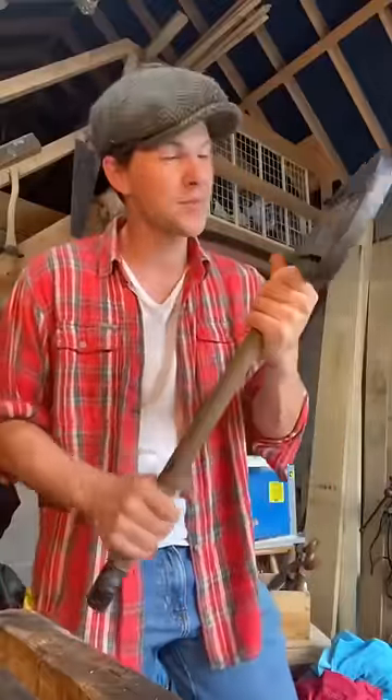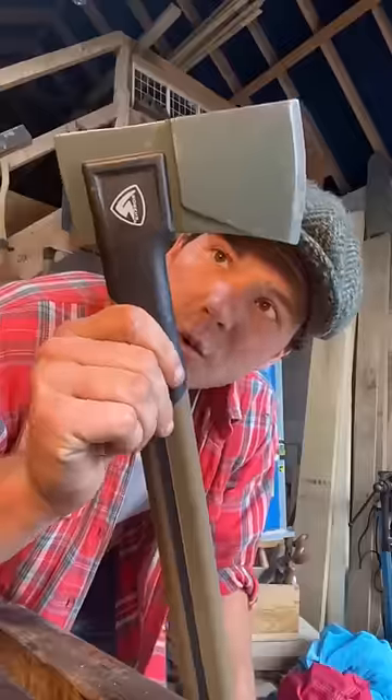My uncle rang me up the other day and told me he'd bought himself an axe and said I might put an edge on it for him. I said I might. It's a queer looking design.